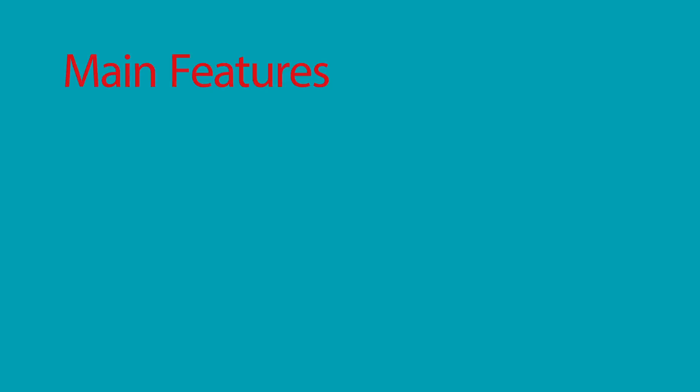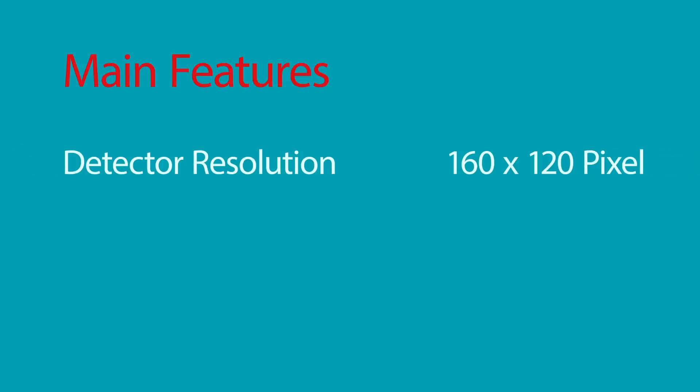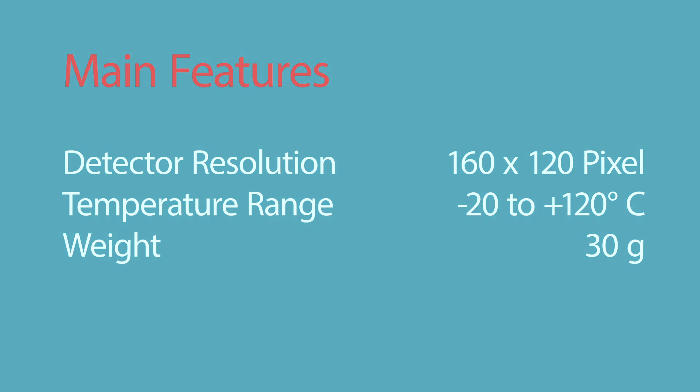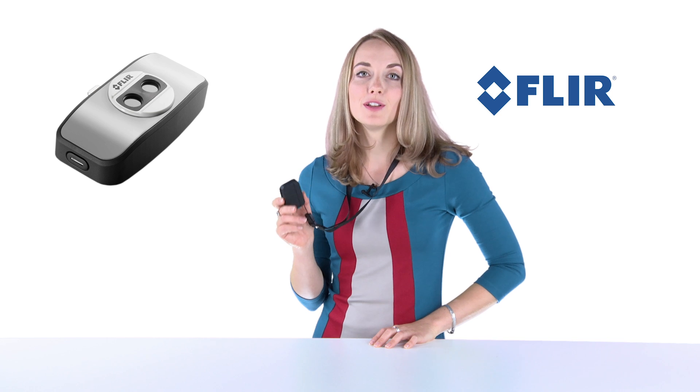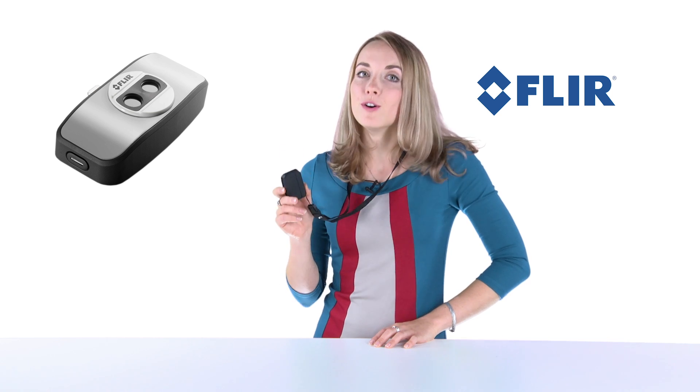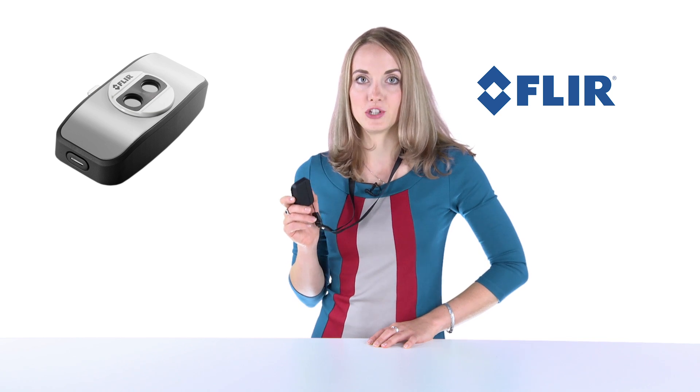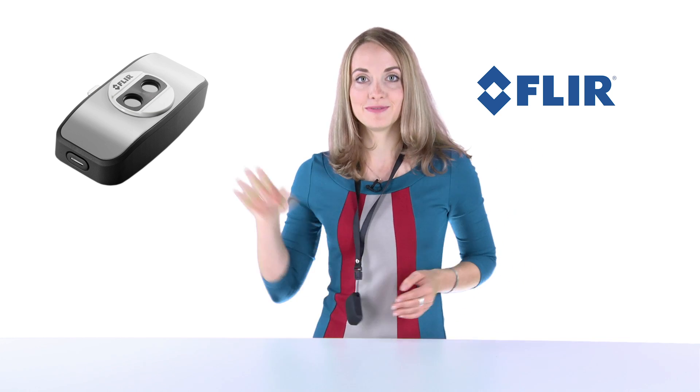It's very useful in low light — you can even find a person in total darkness. Perhaps one of the best features is that it's so transportable. You never need to be on site without your thermal imaging camera. Thank you for watching. Bye-bye.